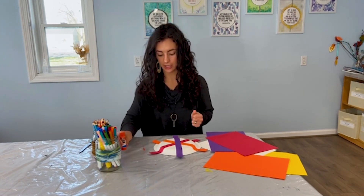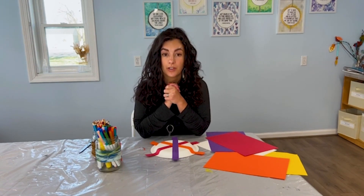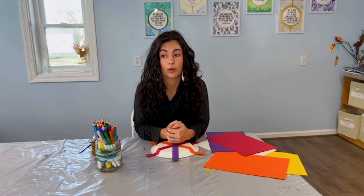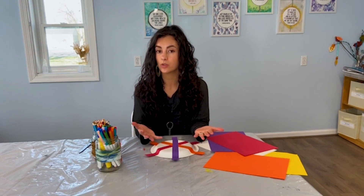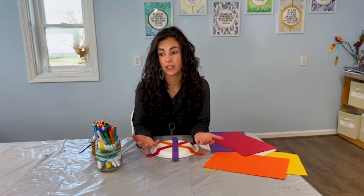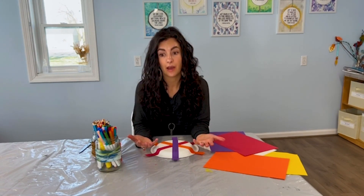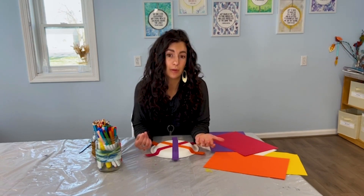And with this project, this memory wheel, we're going to use it to help us reflect on memories of our person that died or our pet that died — to reflect on why that person or pet was so important to us, things that we really appreciated or are grateful for about them, what they brought into our lives. We can use this wheel to remind us of our person or pet that died, and it can help us when we're feeling really sad or overwhelmed. Looking at something that reminds us of the really beautiful and positive things that person or pet brought to us can help us feel a little more connected to them and maybe a little more at ease.